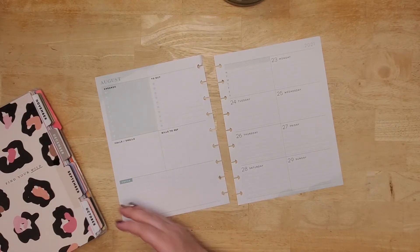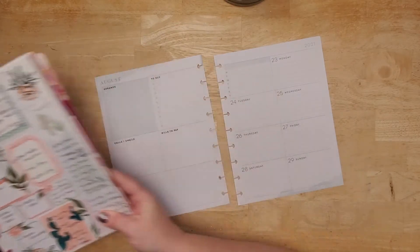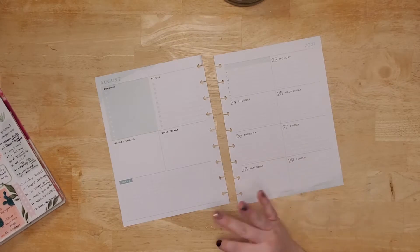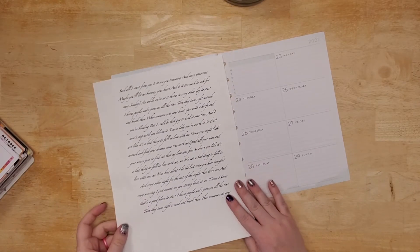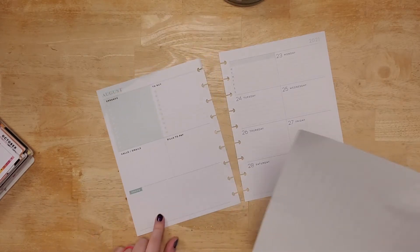So I did my ideas page, randomly picked a number, and it was based on a song — design a layout based on a song. So I went super literal and just put the song lyrics on a piece of paper, and we're gonna tape that to this.